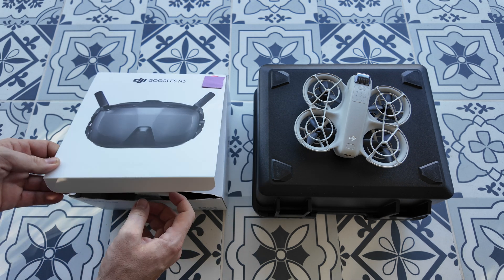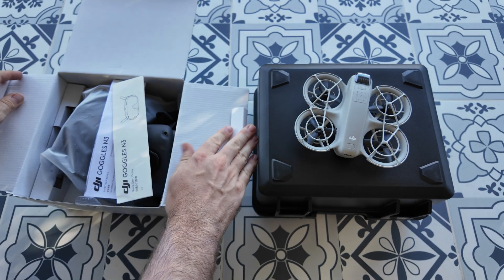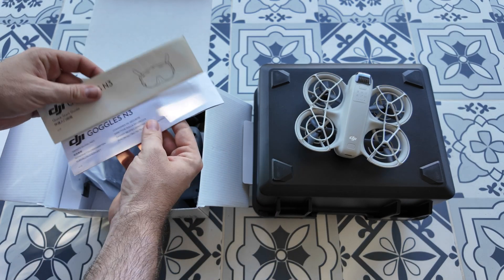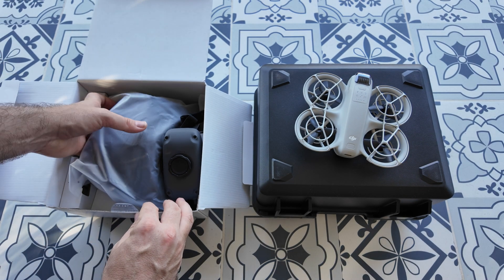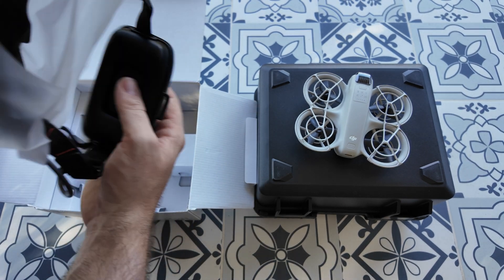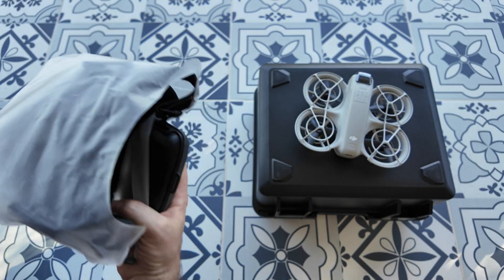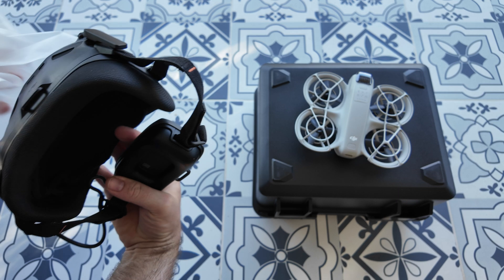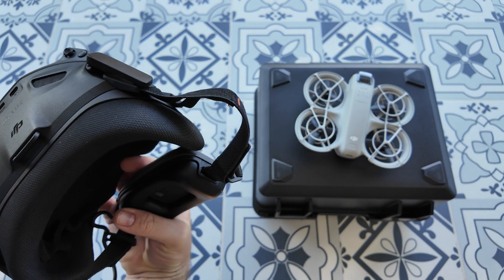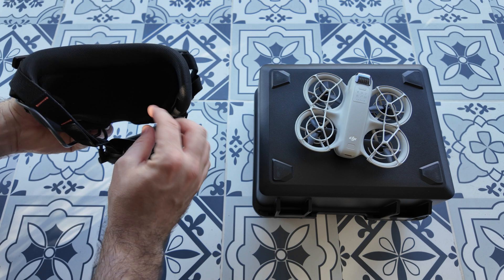Let's get into it and have a look at what the build quality is like and what we get inside. We get some manuals, some little details in there that we definitely should have a look through. And then it looks like we get the goggles and that's it — so that's what we get.